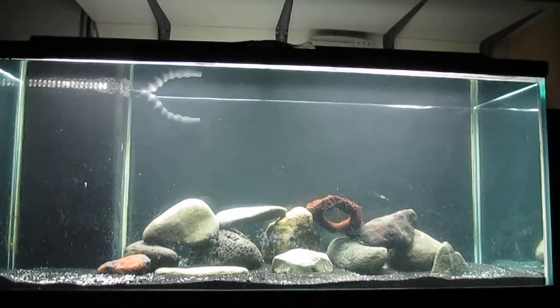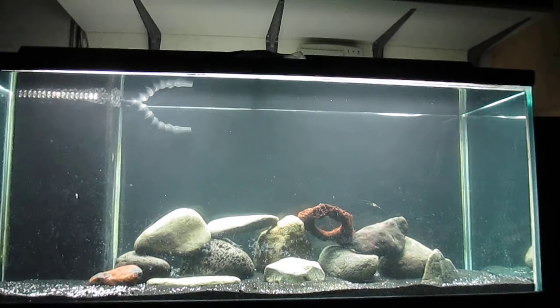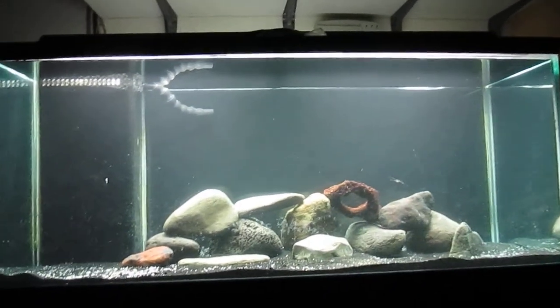So that maybe, if I end up trying to set up some spawning, I can do it in here. 75 gallons is pretty big and it'll give me plenty of room to have all the fish I want to grow out, and I'm very happy about that.